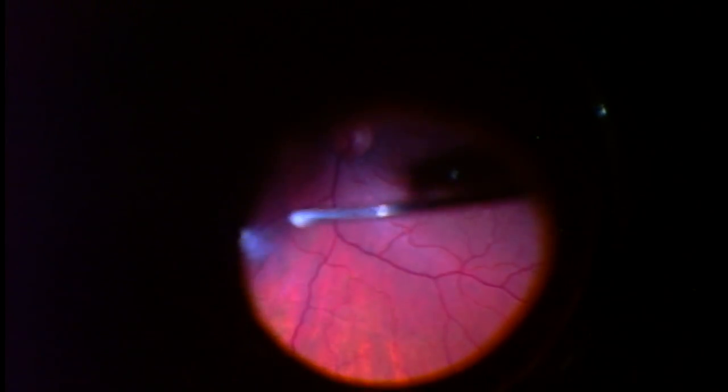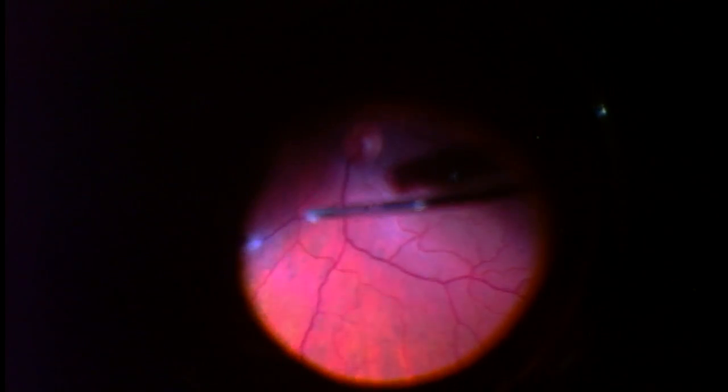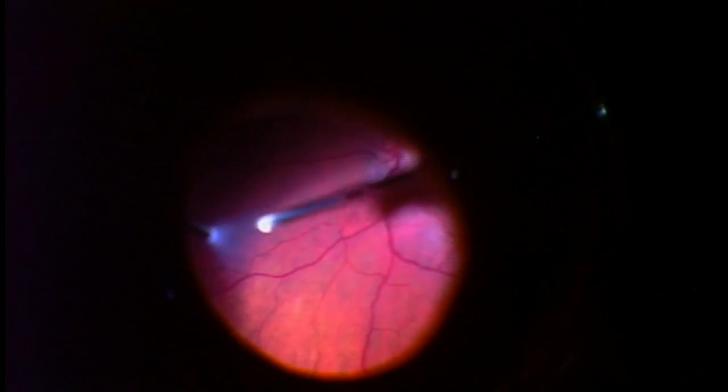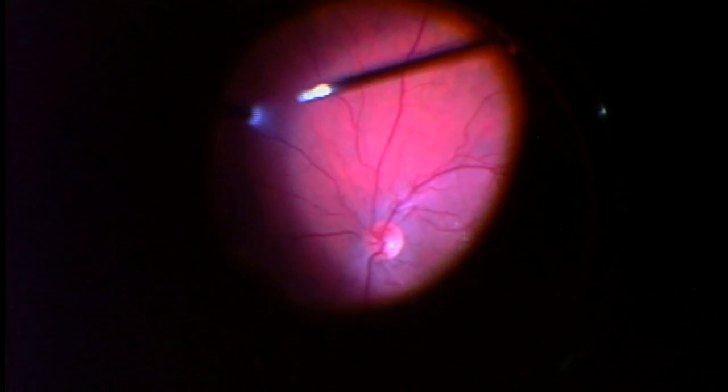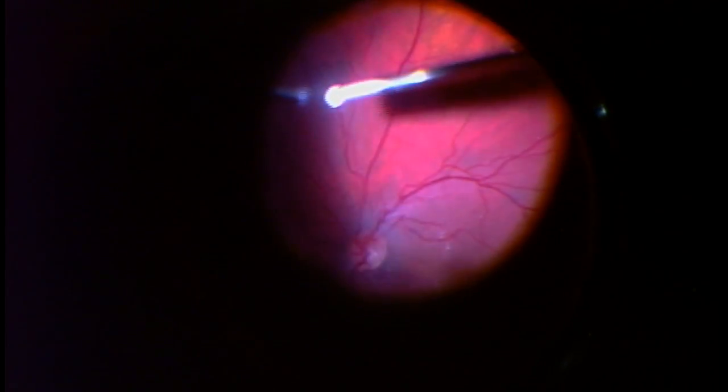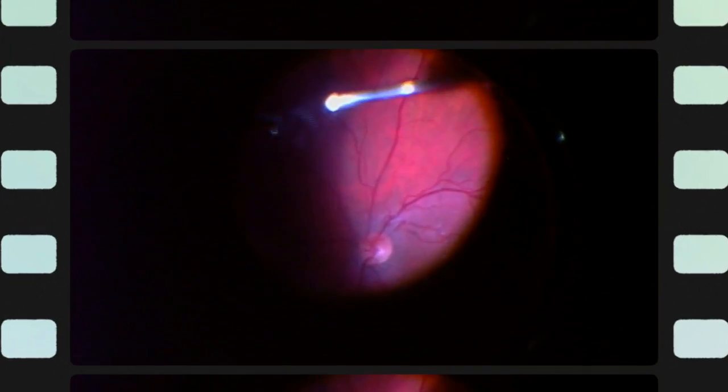One of the issues of a floater-only vitrectomy is causing tears or damage to the otherwise healthy eye. Removing the vitreous these days with 25-gauge instruments such as these has actually become quite safe. The chance of tears has reduced dramatically compared to the older 20-gauge technology.